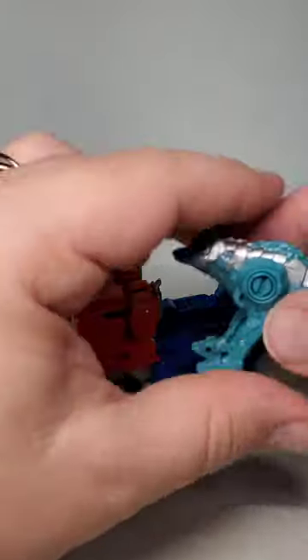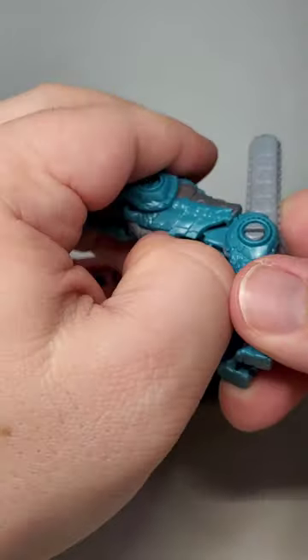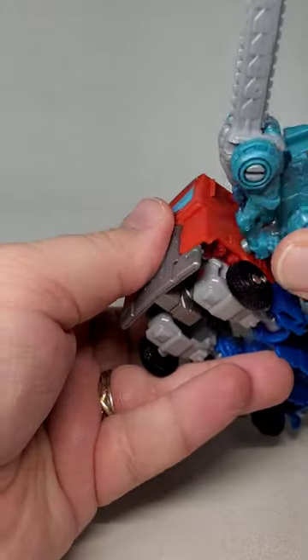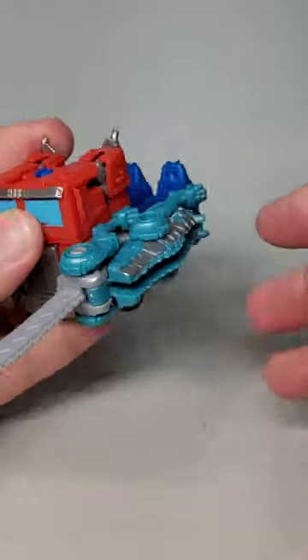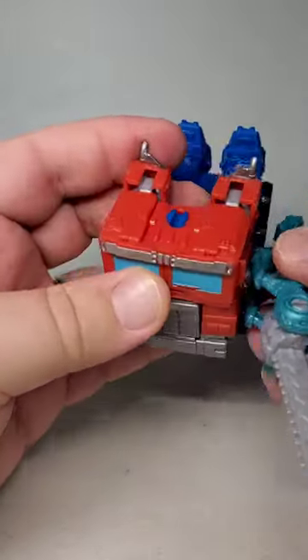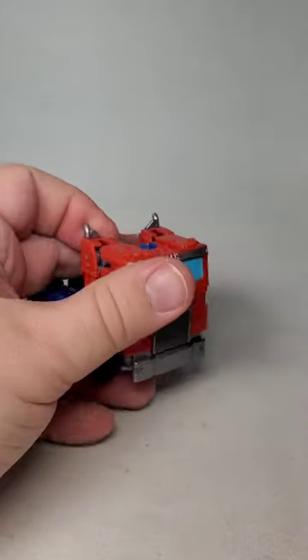That being said, this set is a lot of fun. Chainclaw in particular adds a lot to it. Being able to add a chainsaw sword to either of Prime's modes is always a good time. I can totally recommend this set, maybe even more than the Prime one we saw last time, provided you remember it's for a more kid-focused line and it's supposed to be just a goofy, weird figure.